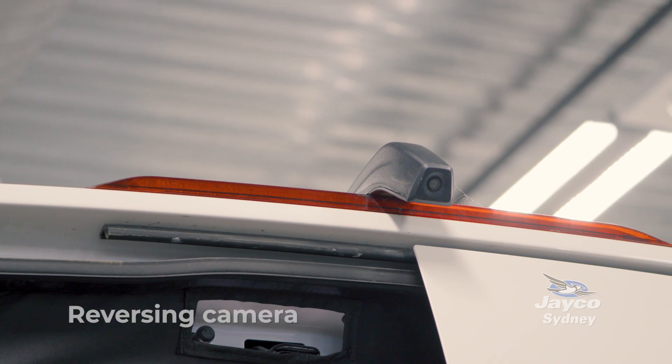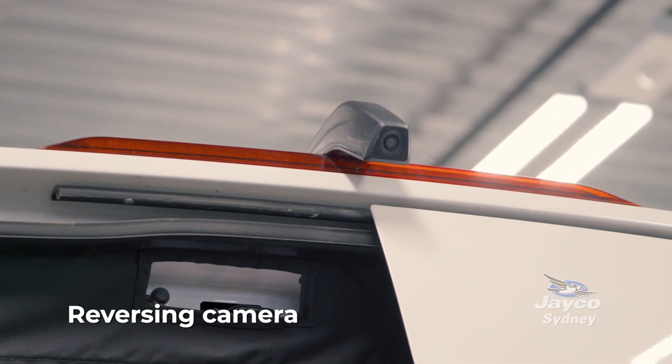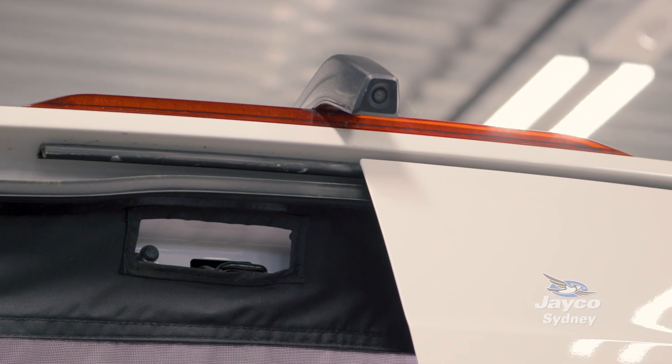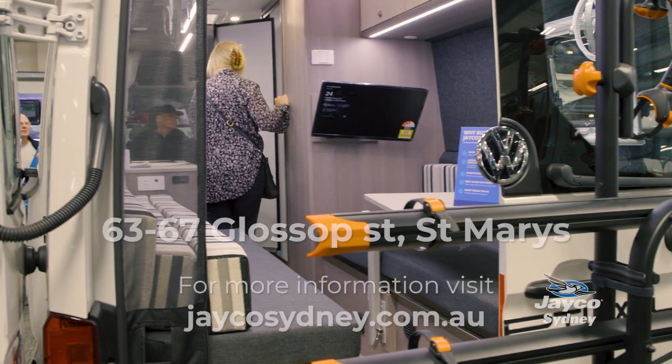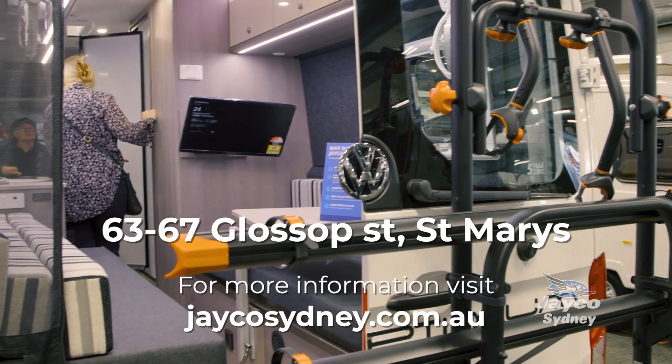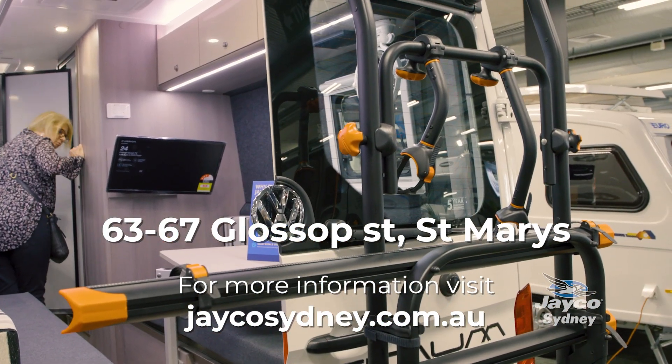This camper van comes with a reverse camera, which is great when you're trying to park but also when you're out on the road and need to see what is around you. There you have our VW 22-1 camper van. For more information, jump onto jacosydney.com.au.